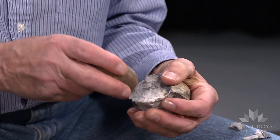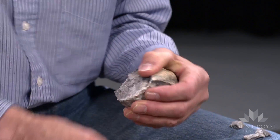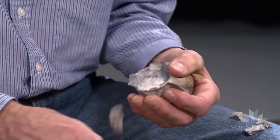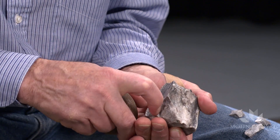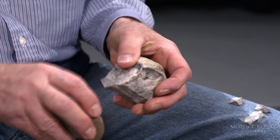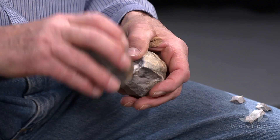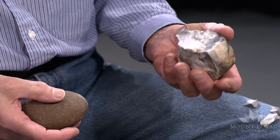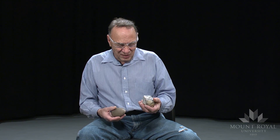No, I didn't. Again, I did, but the flake broke off. But stone like Swan River Chert, you have to heat treat it, because otherwise it would be very, very tough to break.